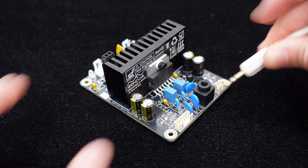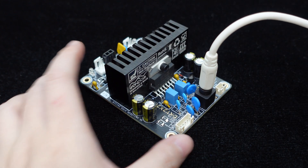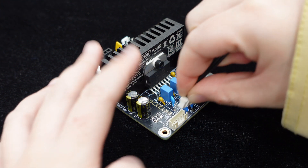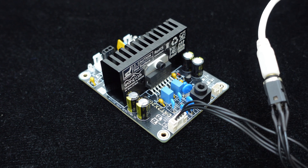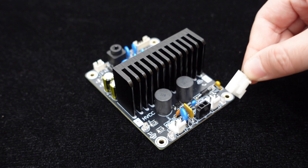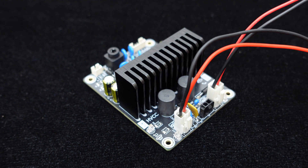The DKT2x20AB supports line inputs and provides an AUX input interface on the board. It also has a PH5 POS terminal for external audio input, allowing you to connect various audio source devices like MP3 players, CDs, phones, and computers with just a cable. The speaker terminals use VH3096 2-pin connectors for easy and convenient wiring.